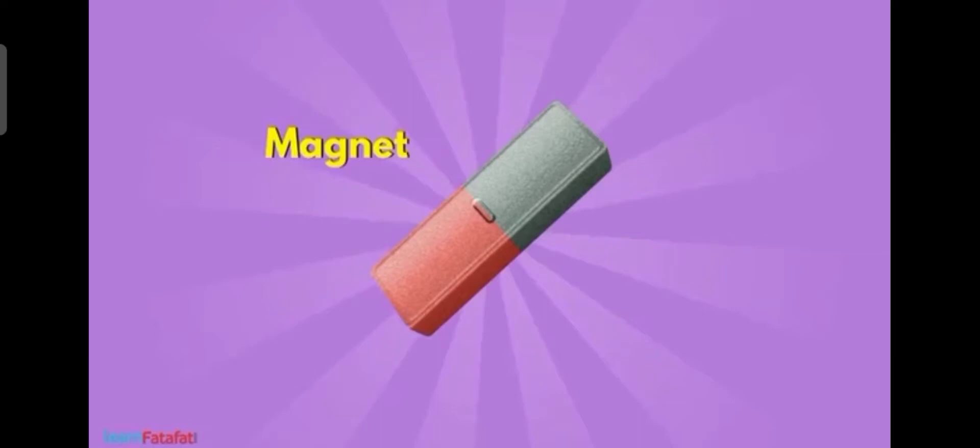Hello children. In the last class we have been studying about magnets and various types of magnets. We studied about magnetic substances and non-magnetic substances. We have studied that there are natural magnets and artificial magnets. We have studied various factors about magnets.